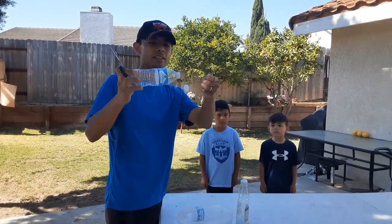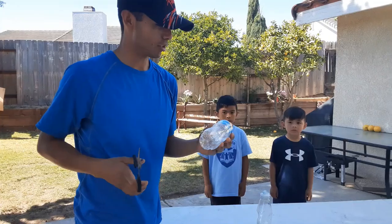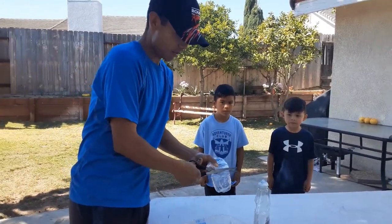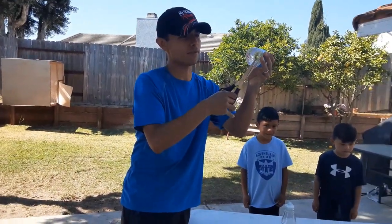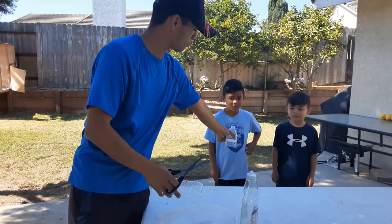So what you do is take the top off, take the cap off — you're not going to need it. Make sure you throw it in the trash, and you're going to cut half of the water bottle right down the middle. Make sure it's nice and round with no pointy stuff on it. There's a little point here, we'll cut that off. All right, that's one.